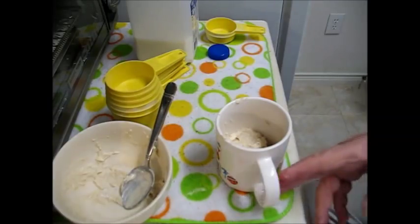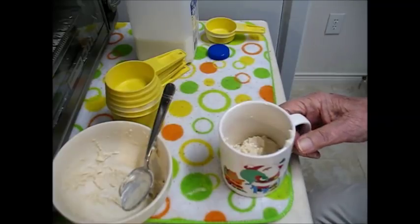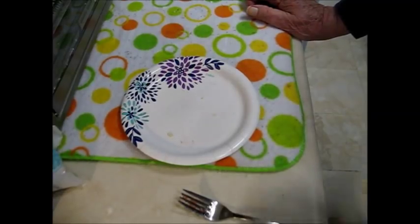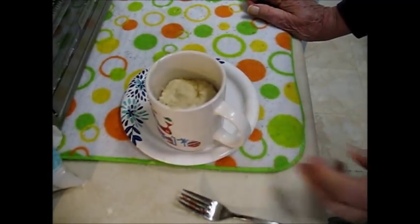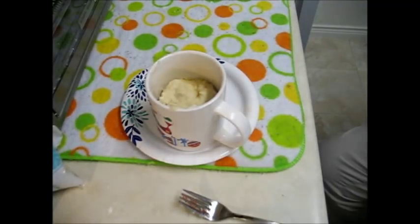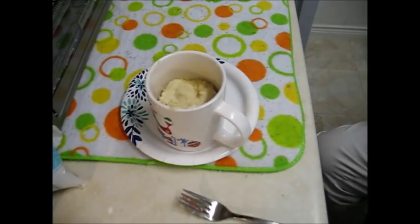Now I'm going to make this in a cup. I need some Pam to spray the inside of the cup. Round this up and spread it out on the bottom of the cup. Now this goes in the microwave for a minute and a half. There it is — it's been in there for a minute and a half. See how it's risen there. The microwave doesn't brown it like an oven would, but we're going to let it rest for about a minute or two.